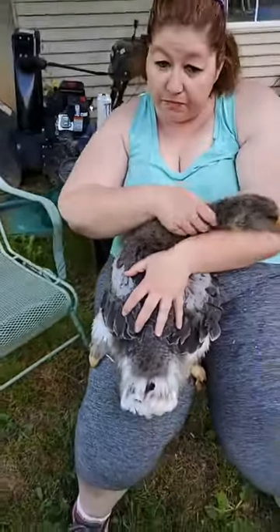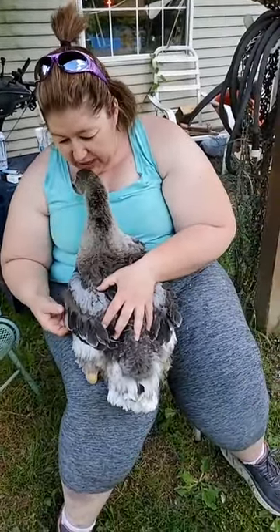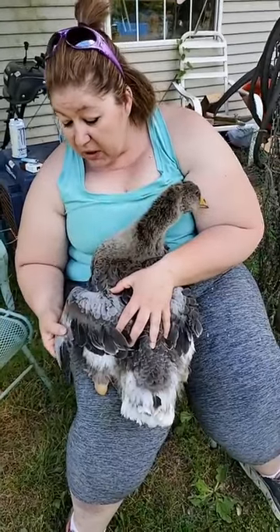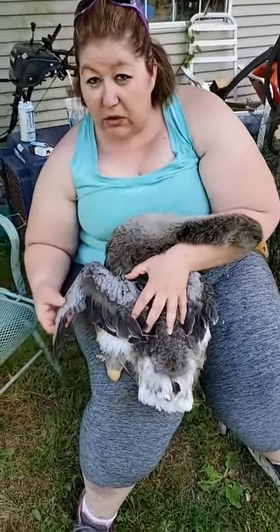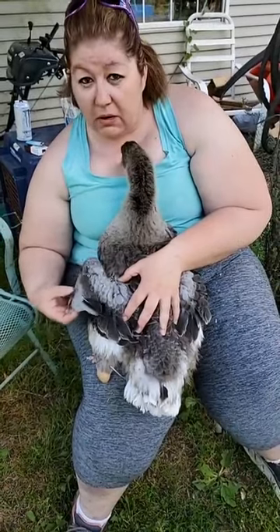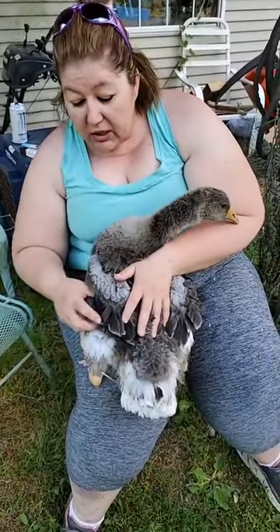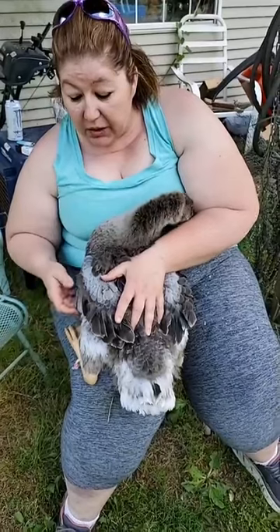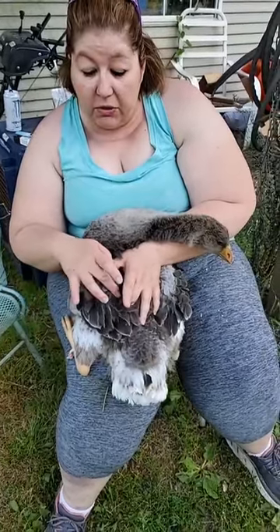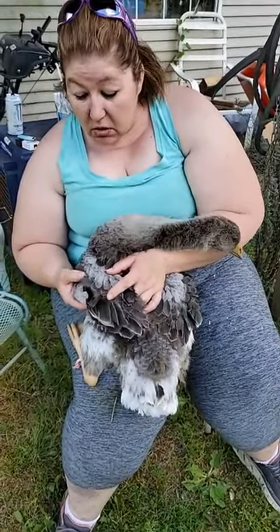So what I tend to do — just a few more minutes, okay — if I have a gosling that's twisting out right here, I will take a little bit of paper medical tape and wrap it around to support this joint like a brace. Then I'll tuck it into position up underneath the bird where it's supposed to be, put a couple of layers here, then wrap it so the whole wing is in place where it should be.